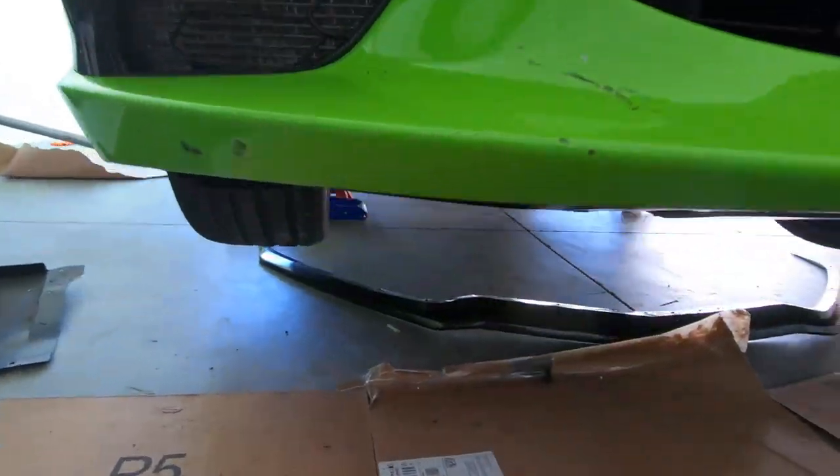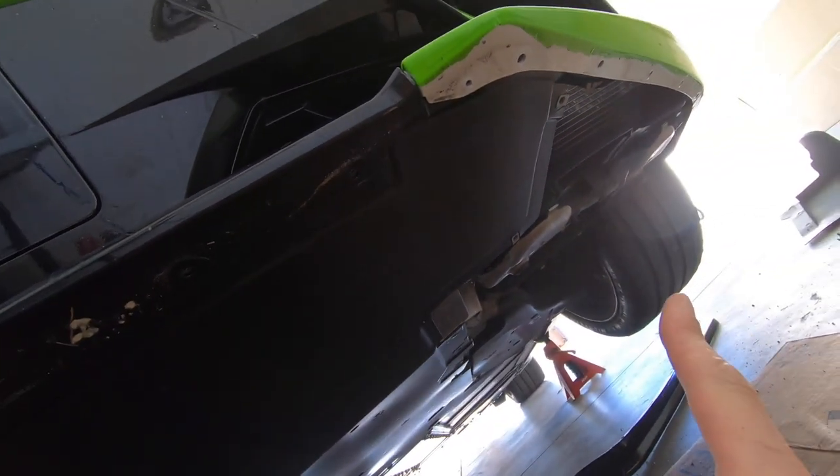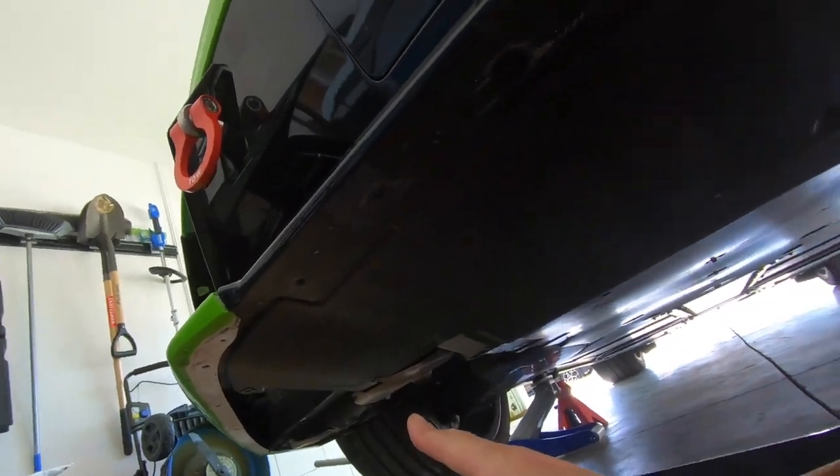That piece should just slide out. Now that we've got this bottom piece out, you guys can see where you slide the grills right up in there. I also took out the driver's side piece the same way we did the passenger side.